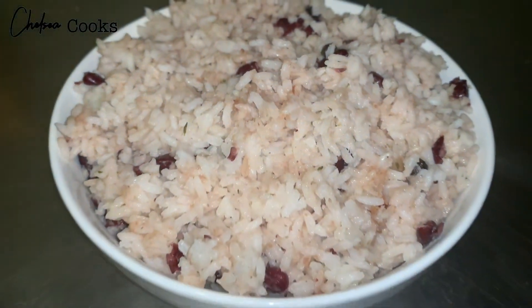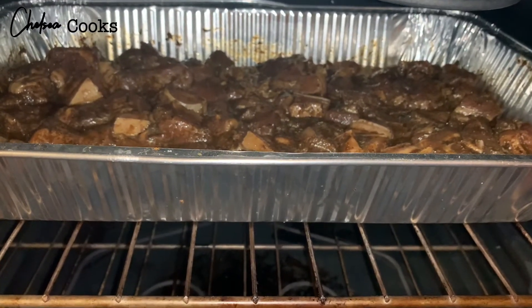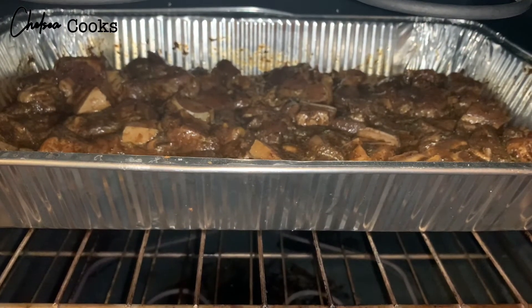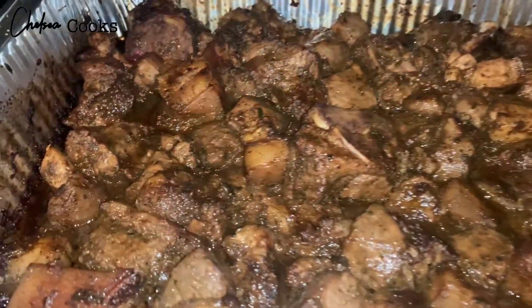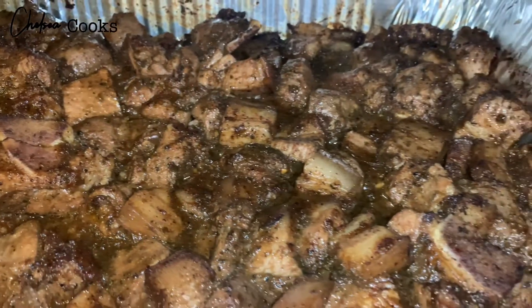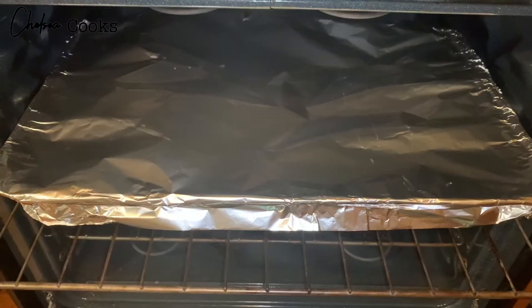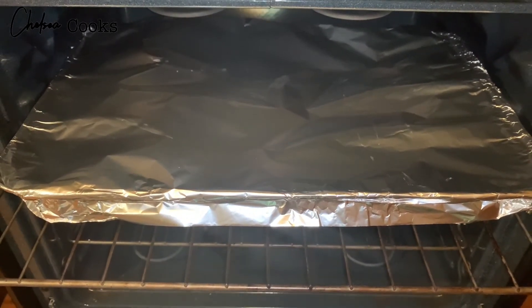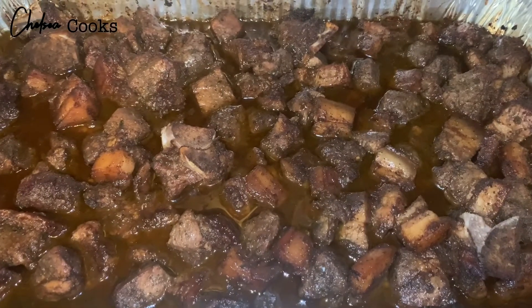So our meat should be ready to go into the oven. I made sure that I put it in uncovered for 15 minutes at 425 degrees so it looks like this and it can be nice and brown. As you can see it already looks good, but that's not all folks! So we're gonna turn the heat down to 325, and you're gonna cover it with aluminum foil and cook it for one hour.